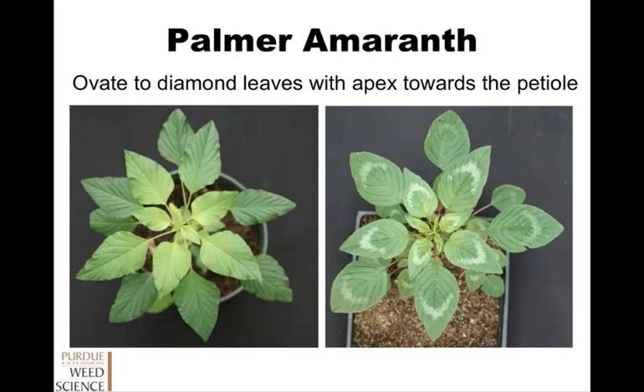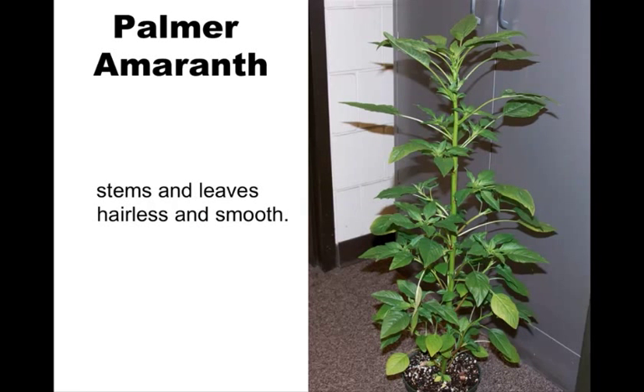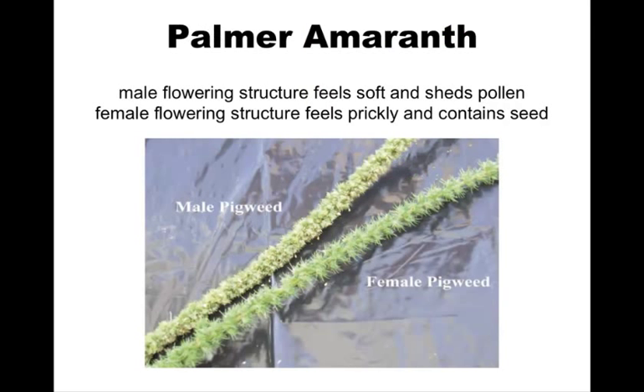Here are your ovate to diamond leaves — no hair present. It has more of a Palmer shape to it where it's a little more diamond and a little more pointy. There's no hair, so you shouldn't be able to mistake it. Hairless and smooth stem — you can see a little bit of the color variation, a little bit of pinks and reds, and it's got that smooth, shiny appearance because no hair is present.